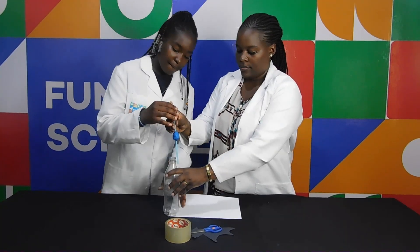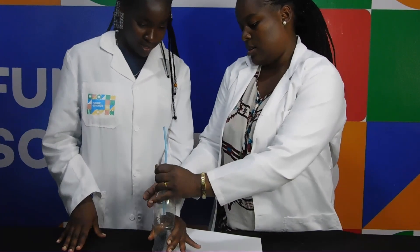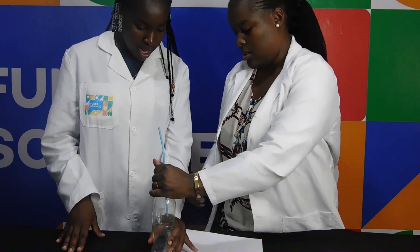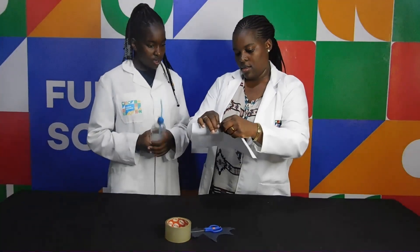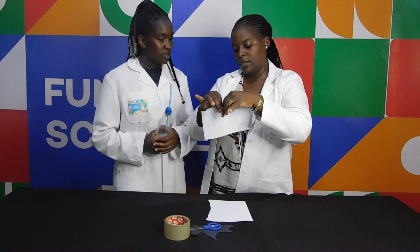Then put it inside the bottle. We're going to seal it on the table. We need to seal it on the other side. Then we're going to tear the paper — a few pieces.